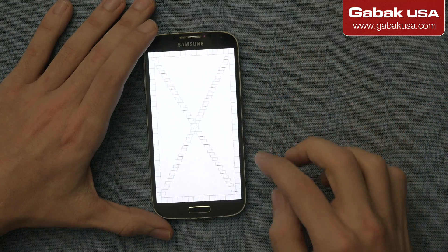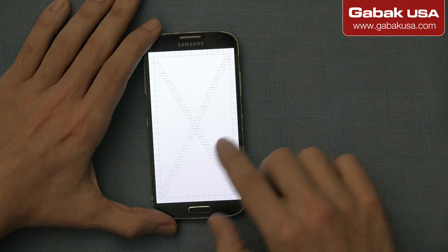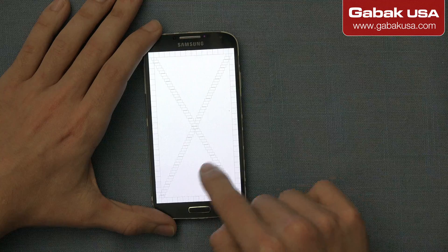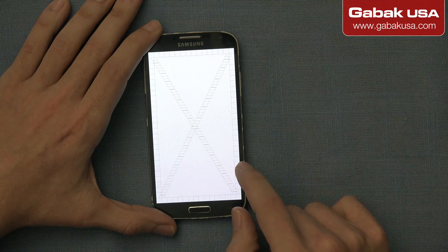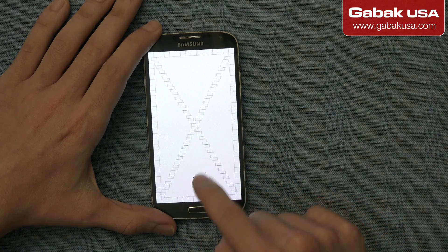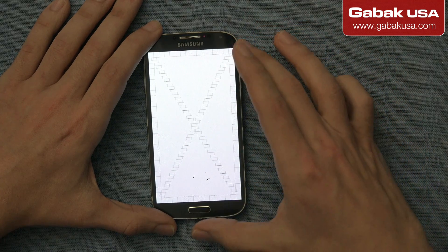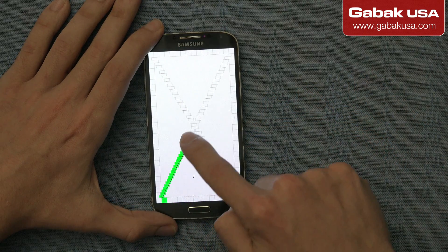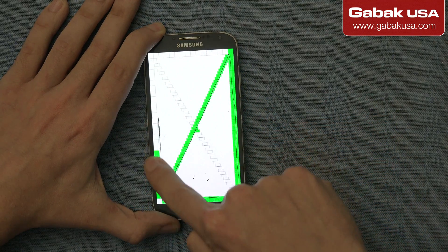I'll do it again so you can see. Because I've had in the past another phone when I was repairing it where it seemed like some letters were difficult to touch or tap. When that happens, it usually is a problem with the screen. Or it might be that someone repaired the phone and they didn't use the UV glue, as you may have seen in my other videos. So here you have to make sure that all the squares are marked.